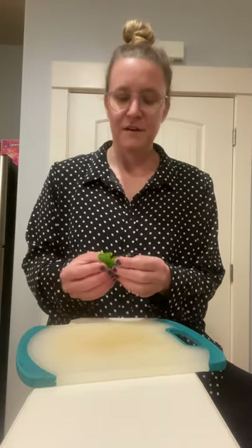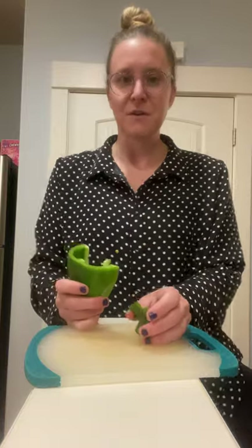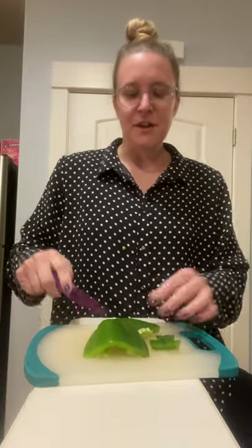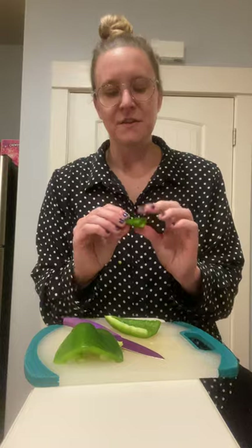I actually forgot to pick up a shamrock-themed cookie cutter, but one of the other activities is to take the bell pepper, cut it into slices where it's a little bit flatter, and then use a miniature shamrock cookie cutter to cut the pepper into little shamrocks. You could do that also with big enough zucchini or something. I actually just cut this out with a pair of scissors so I could have that for my veggie skewer or stick — that's something kids could also do.